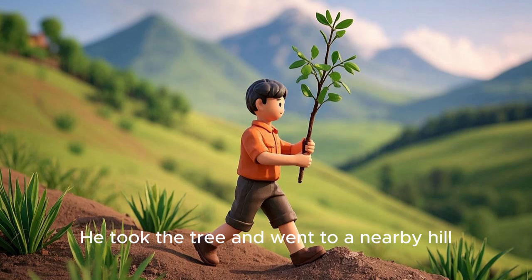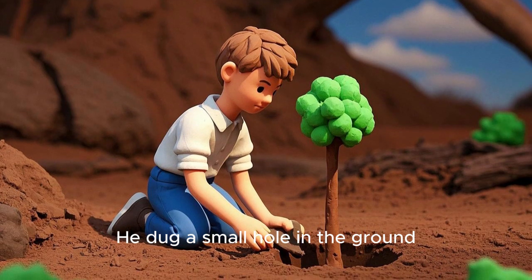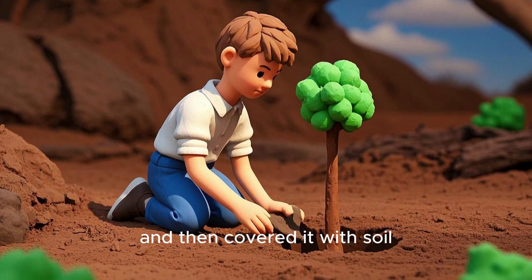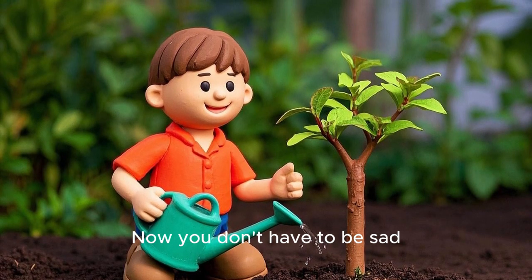He tugged the tree and went to a nearby hill. He dug a small hole in the ground, put the tree in it, and then covered it with soil. He watered the tree and said, "Now you don't have to be sad."